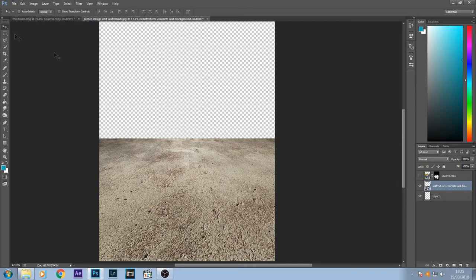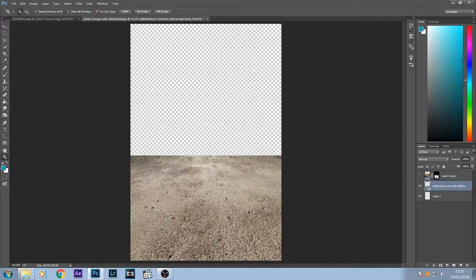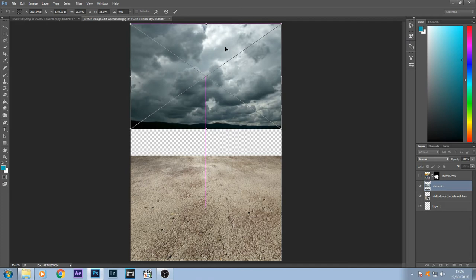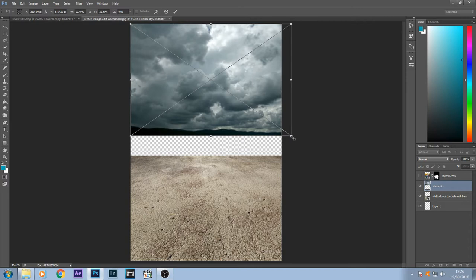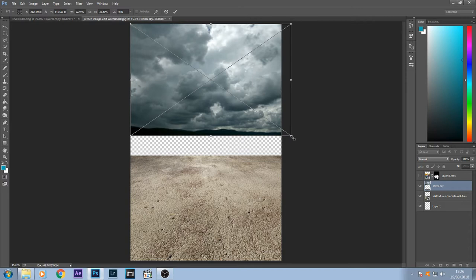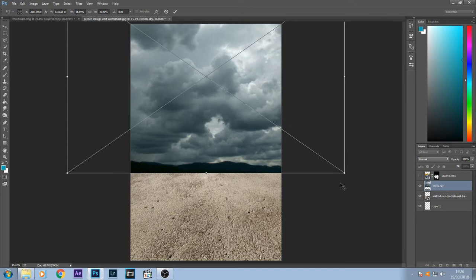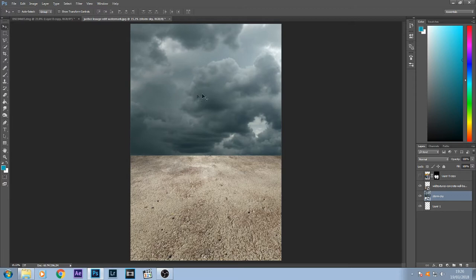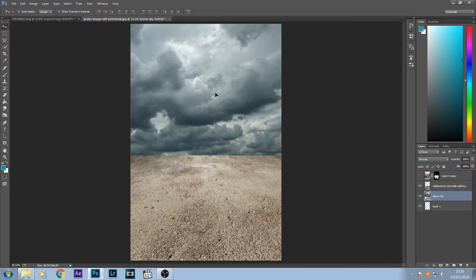Now I'm just going to hide the characters. Next I want to bring in the sky at the top portion, so I'm going to bring in my stormy sky. I'll hold down Shift and drag the edge — if you hold Alt and Shift it will bring out both edges — so I'll bring that out, press Enter, and put it underneath the floor layer just to hide that edge. You can move it around to where you think looks good.